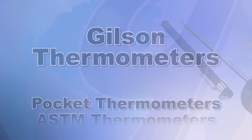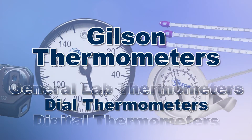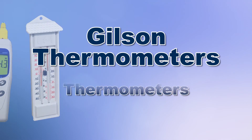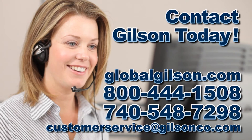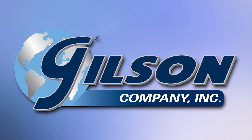With Gilson's complete family of temperature measuring equipment offering a wide range of performance, features, and capacities, Gilson has the right equipment for your accurate temperature determinations. Be sure to check out all our products listed in the Gilson catalog and on the Gilson website. Gilson — your industry leader in material testing equipment.